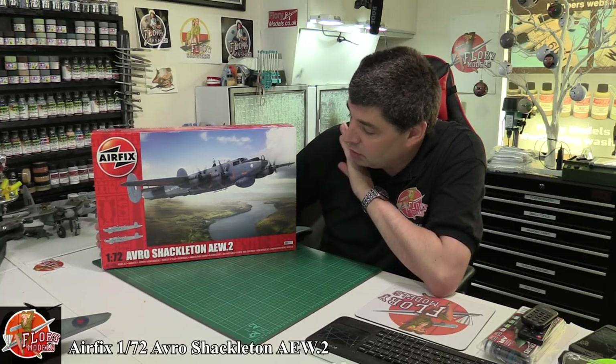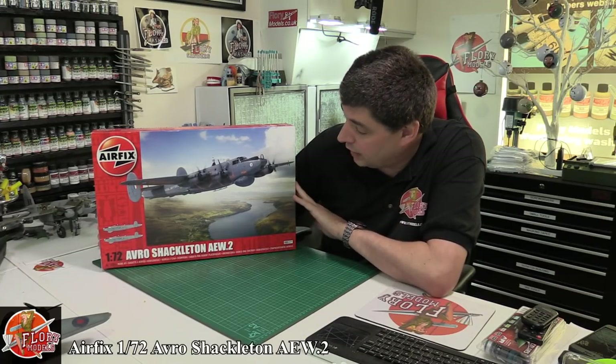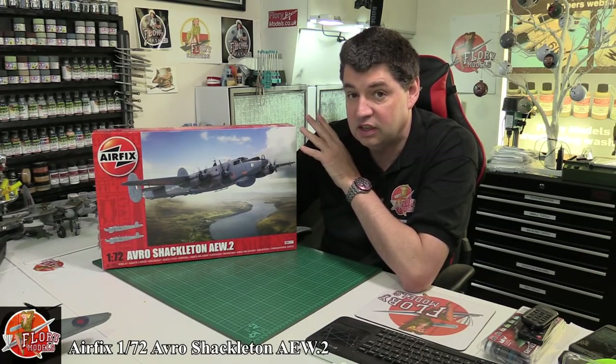Hello and welcome to Floy Models Kit Review time. Today we've got Airfix's latest release — this is the 1/72nd Avro Shackleton AEW2. The Mark II version has the big chin bulge at the front, which I must admit I think looks cooler than the first version.